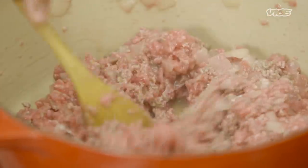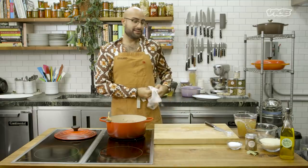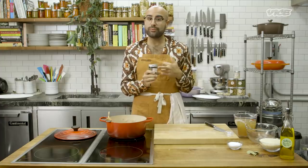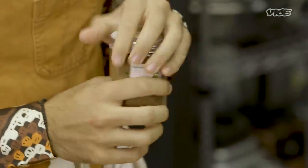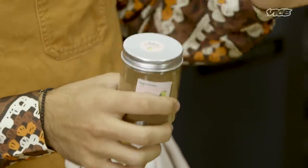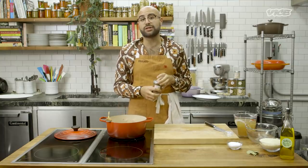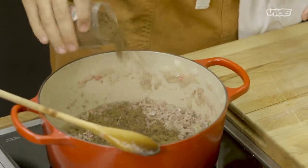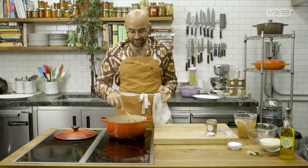Now that the color of the beef is starting to change, we're going to add the baharat. Baharat really means pepper, but it's a blend of different peppers — this is a seven pepper mix. You've got nutmeg, coriander, cumin, cinnamon, allspice, black pepper, and nutmeg. Different seven pepper spice blends vary: this one is Syrian, a Lebanese one might be different, a Jordanian one is different, and an Egyptian one is very different — Egyptian normally has a lot more cinnamon. I don't measure anything; the biggest trick in the kitchen is you have to taste everything you're cooking.